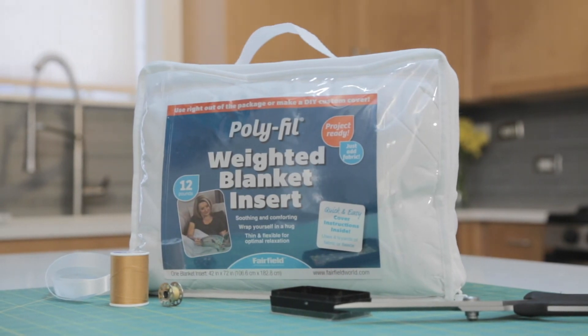It's available at major retailers, craft and hobby stores across the U.S. and online.